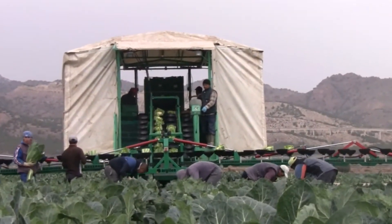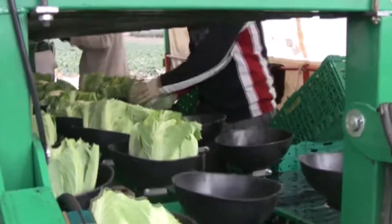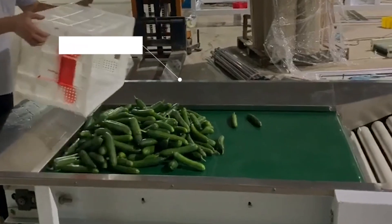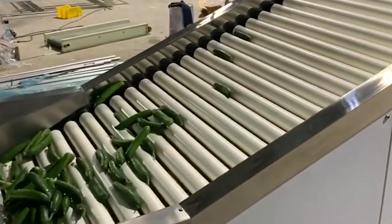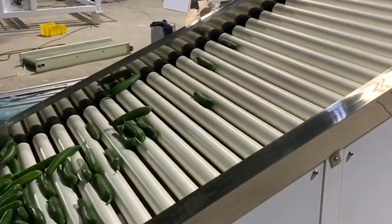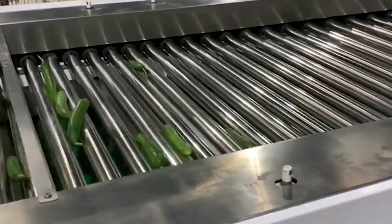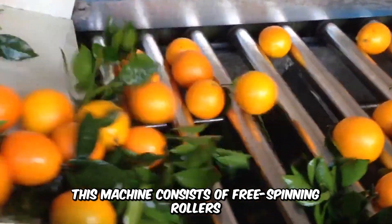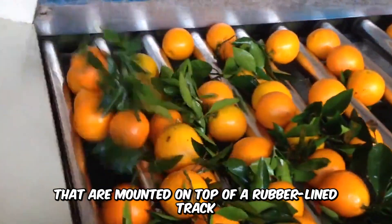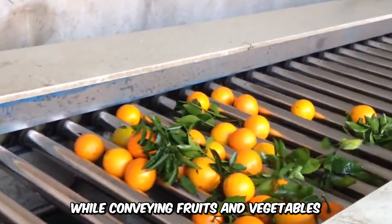It also features a wide variety of machine configurations for easy adaptation to the needs of the farmer. The roller grading machine, also called the inspection roller conveyor, is a conveyor machine used in the inspection and sorting of agricultural produce. This machine consists of free-spinning rollers mounted on top of a rubber lined track for easy spinning while conveying fruits and vegetables.